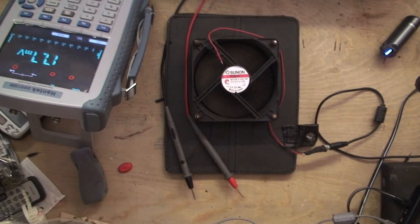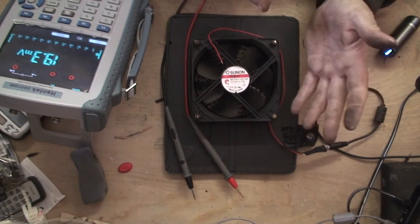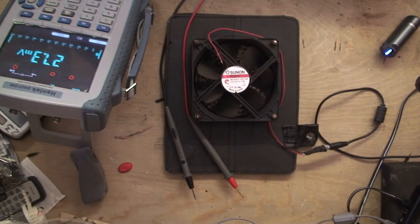So I'm just going to solder this back on — sorted. Fixed for free, and yeah, it's always best just to check.